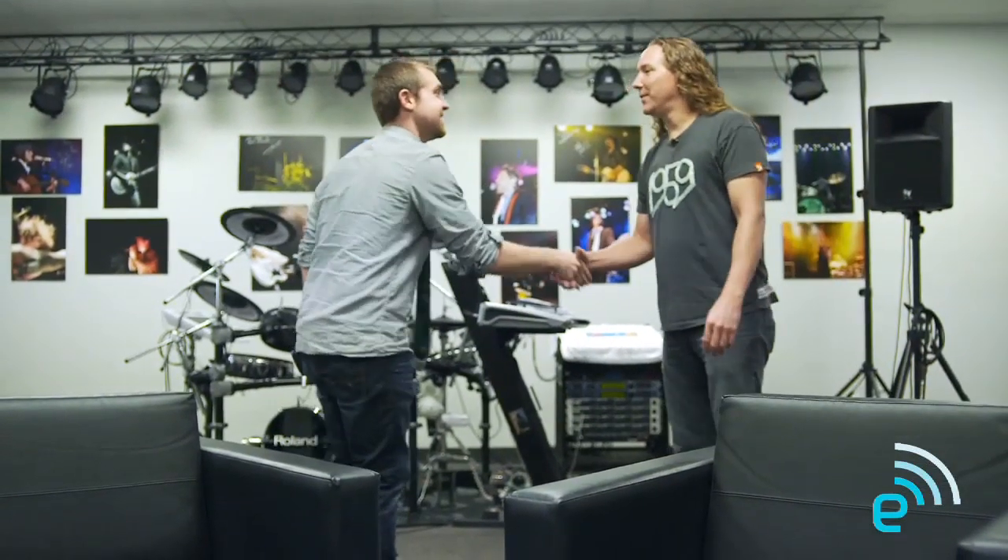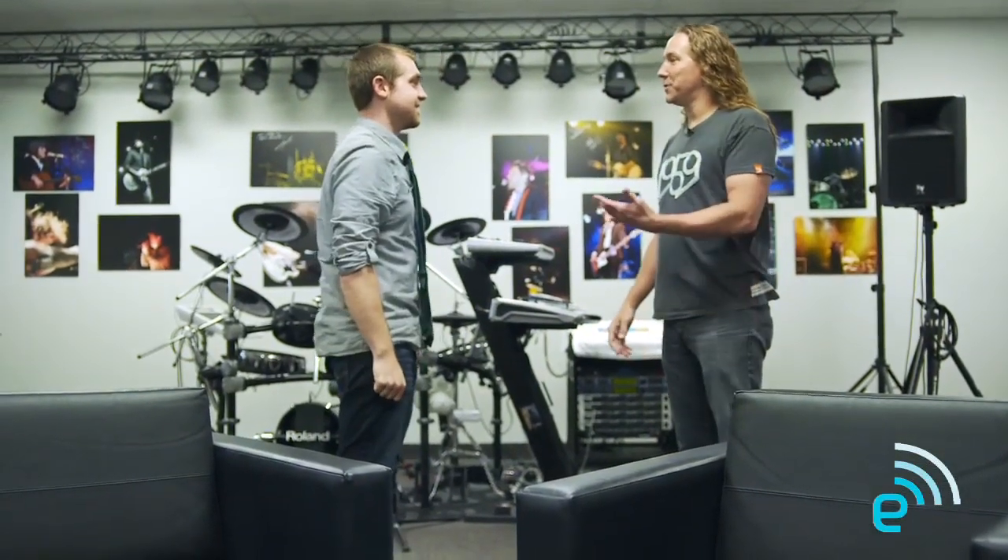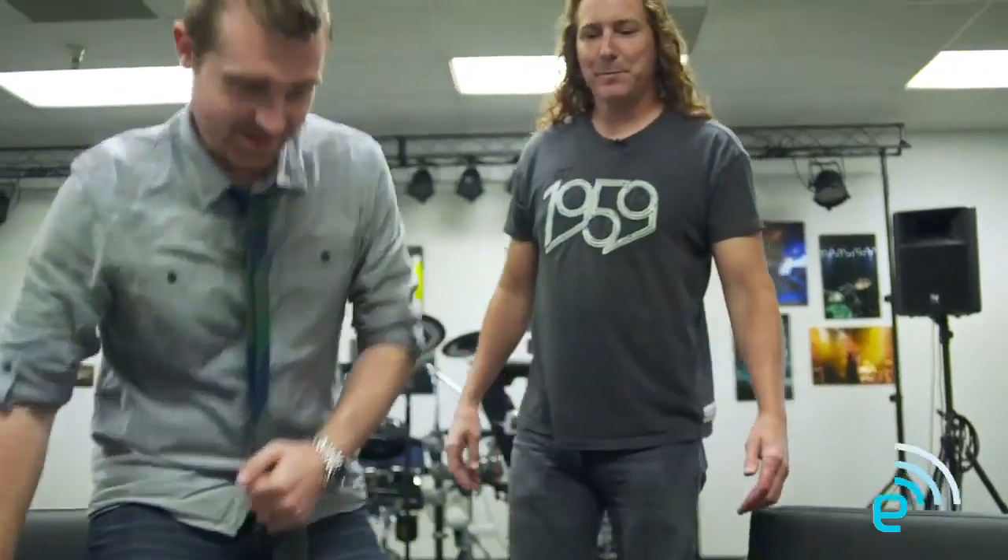Hey, I'm Darren with Engadget. And I'm Dale Douglas — I do artist relations here at Westone and I heard you're stopping by, so let's talk about some ear monitors. So I just met with Len and he said that I was going to get some ES5, so I'm totally fresh to this.